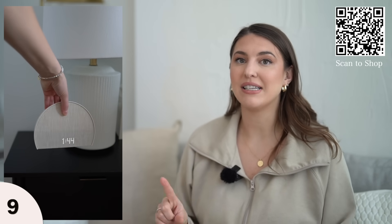So far I've been loving it. I love the design — it's made with beautiful linen and looks so pretty. At night, you can hide the time so it doesn't light up your room at all.